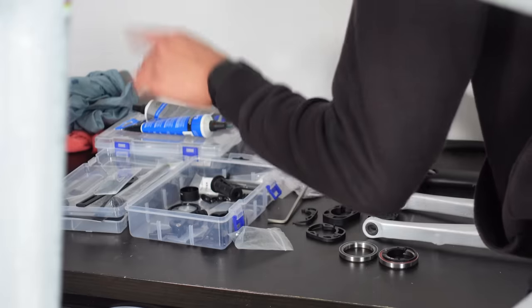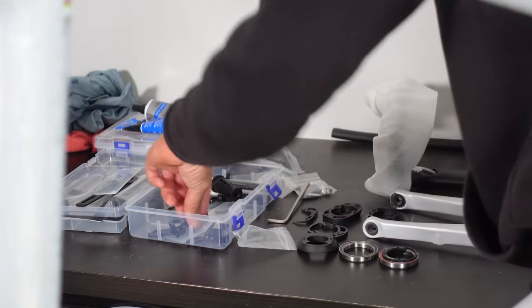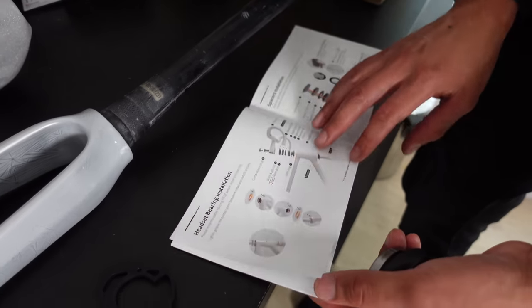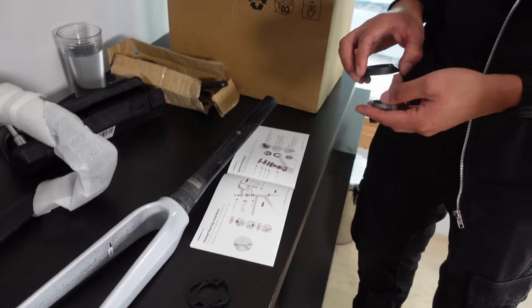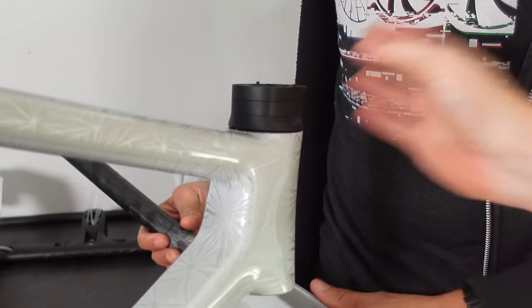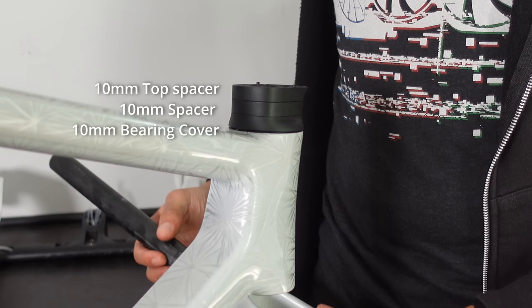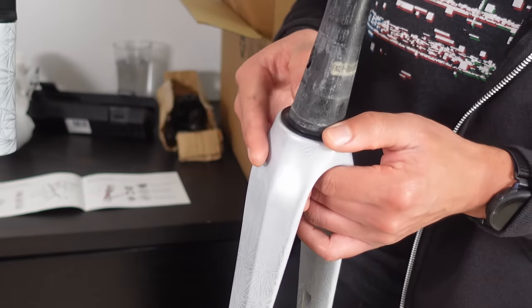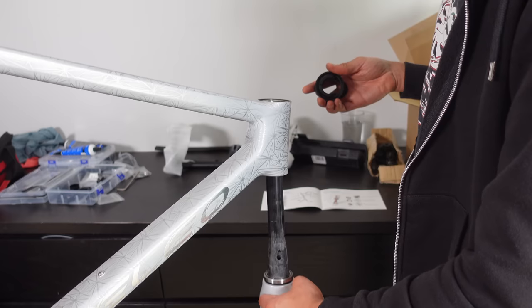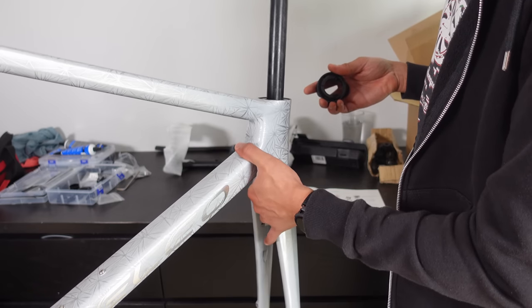Moving on to the fork steerer length — this might seem like a jigsaw puzzle at first, but bear with me. The order of the headset bearings and spacers and the whole shebang is all neatly laid out in the manual; it's like following a recipe but instead of a cake we're baking a bike. We are using the mandatory 10mm bearing cover, a 10mm spacer followed by another 10mm spacer. The last spacer is our guiding light for the cables going through the stem and bars — that one is required, as well as a bearing cover. The 10mm in the middle is just because I want it a bit higher. Next the crown bearing seat takes its place on the fork followed by the bearing. It's just a dry fit for now so hold off on any grease.